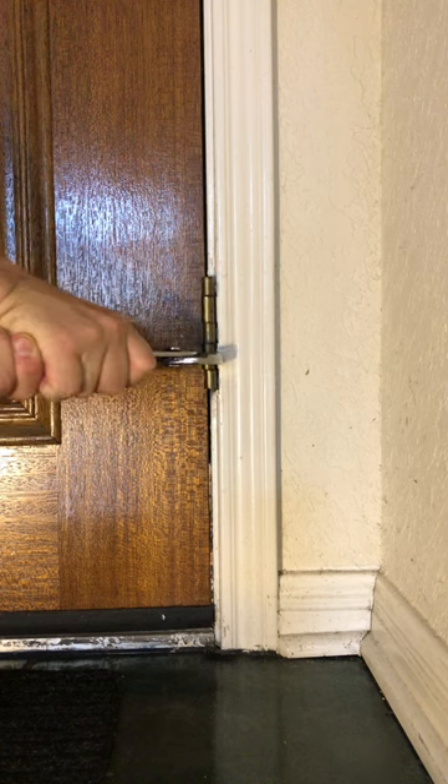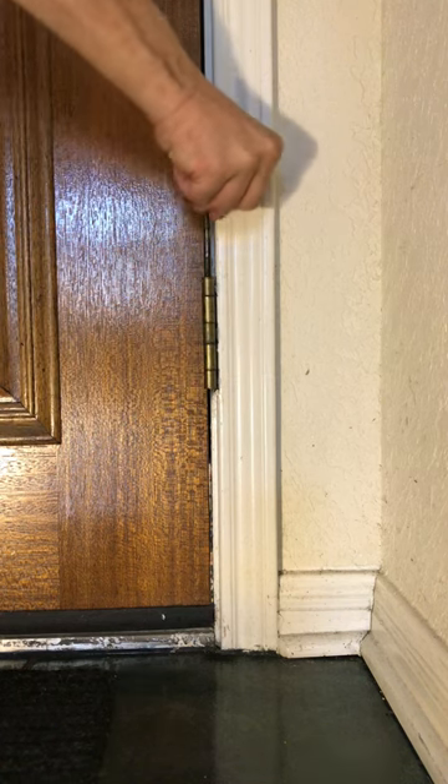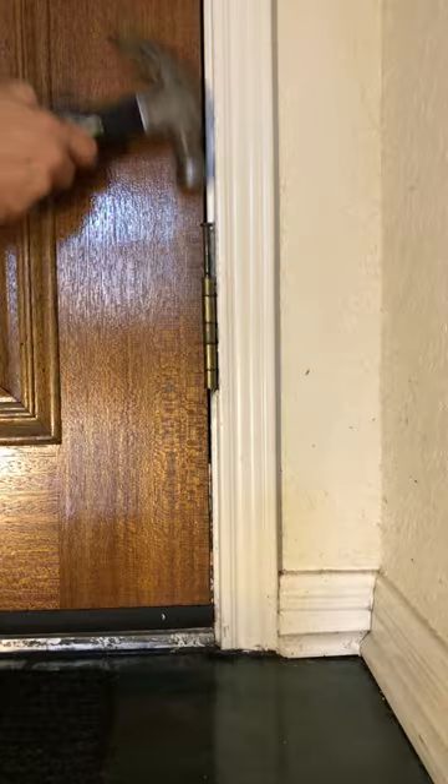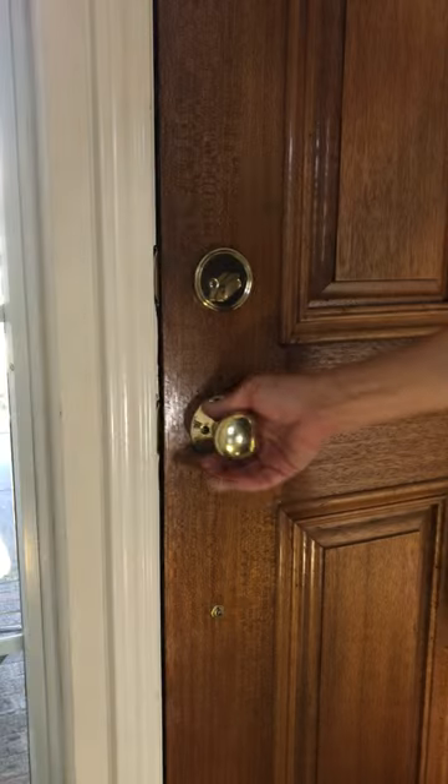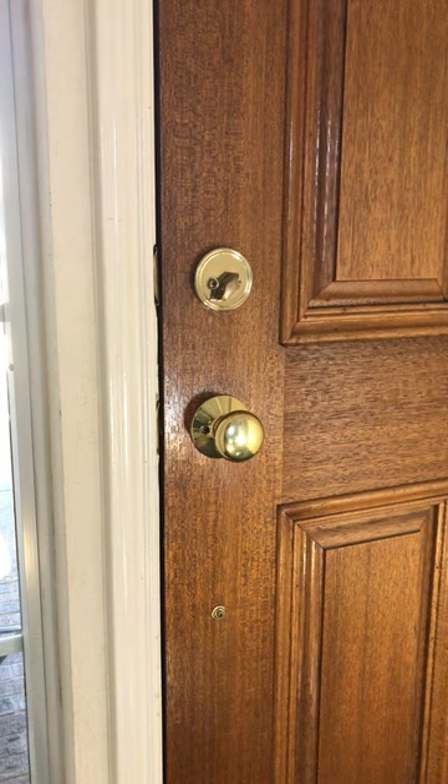It's really not rocket surgery. Put the pins back in — you may need to help a bit if the knuckles don't line up correctly. And there you go! Good job!